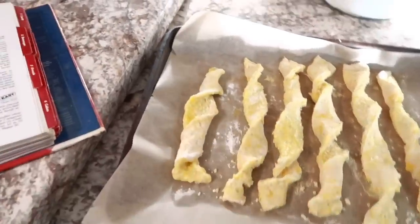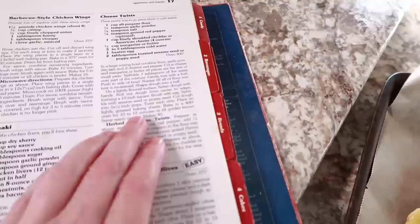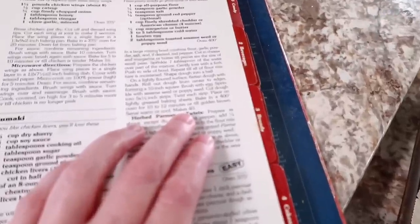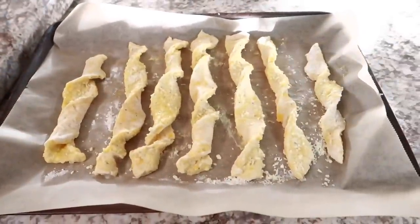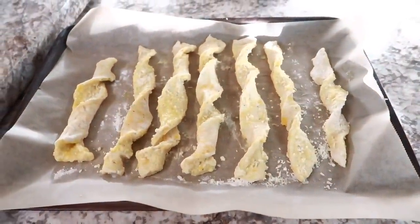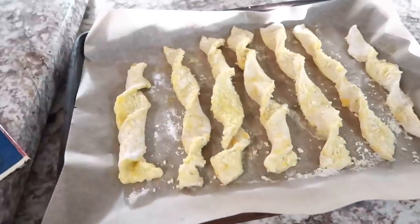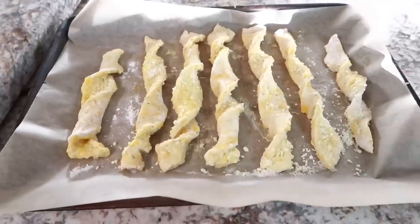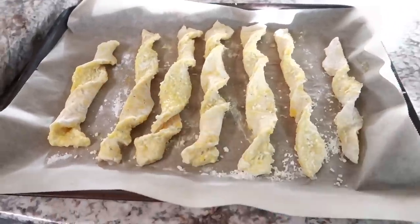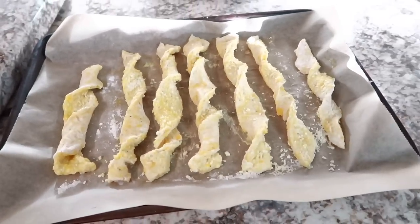I'm about to put these in the oven. I just looked over the recipe — it says this is supposed to make 40 cheese twists. Look how many I have: I got seven. I don't even think cutting half-inch strips would have made 40 of these. But anyway, I'm going to put them in the oven and let y'all know in just a minute what we think.